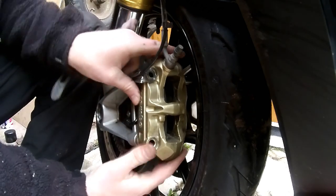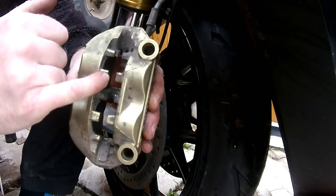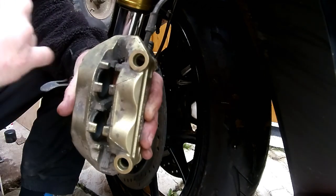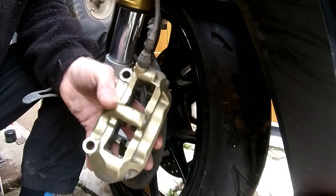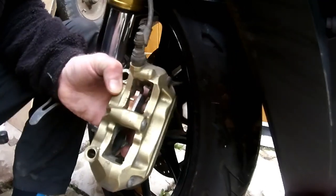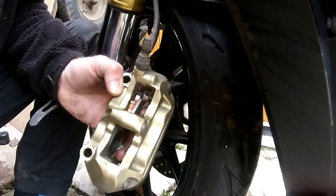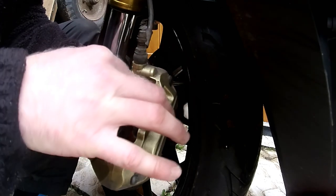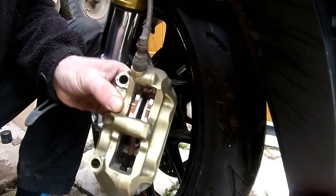Bring your caliper back in. If you look at the bottom, you've got these tabs here — the pad rests on top of them. The friction material should be facing inward — shouldn't have to say that, but you never know. Slide the first pad in and hold it still with your finger underneath, then the second pad goes in. You can see the two pads in there — that's the top set done.